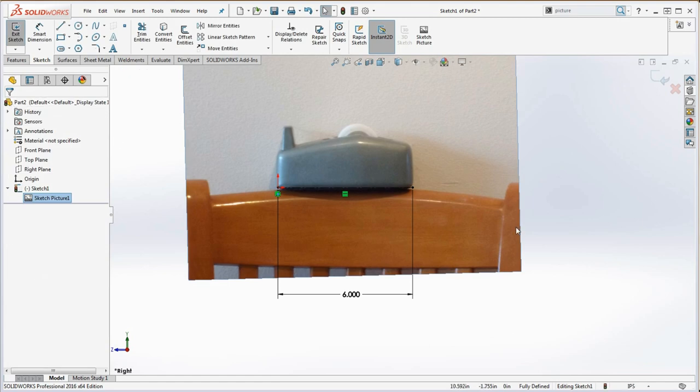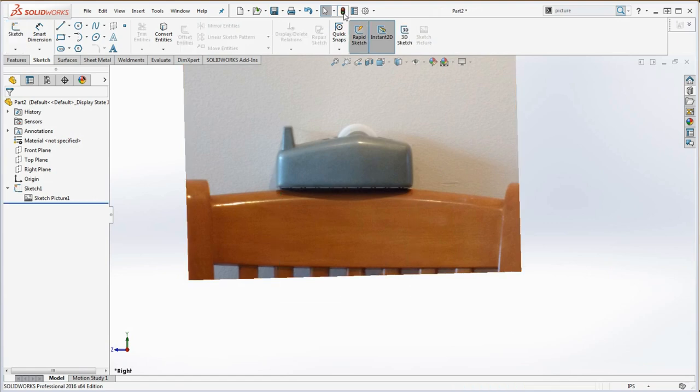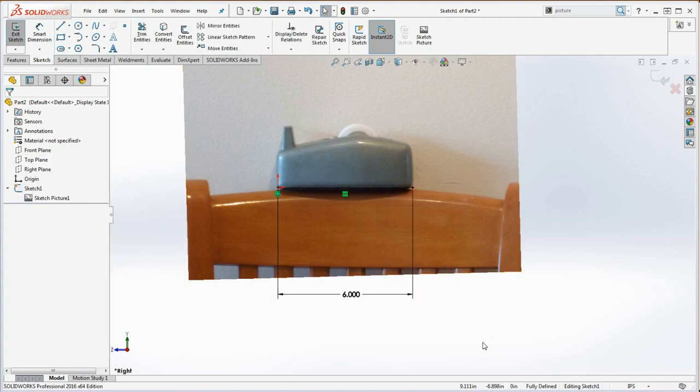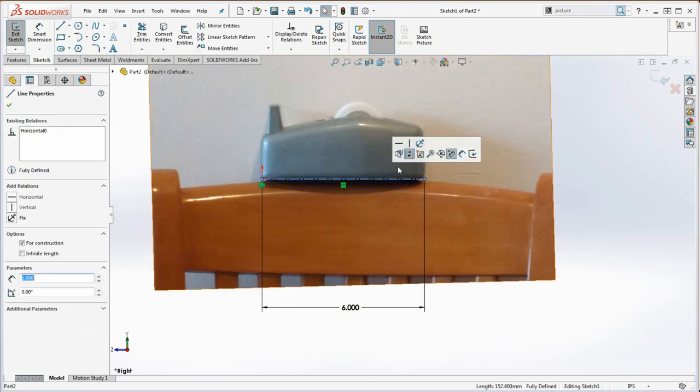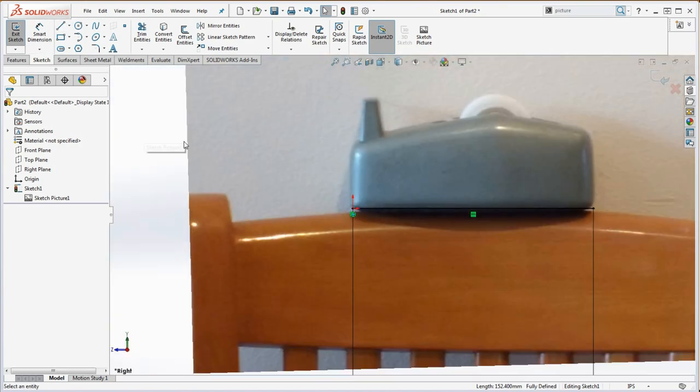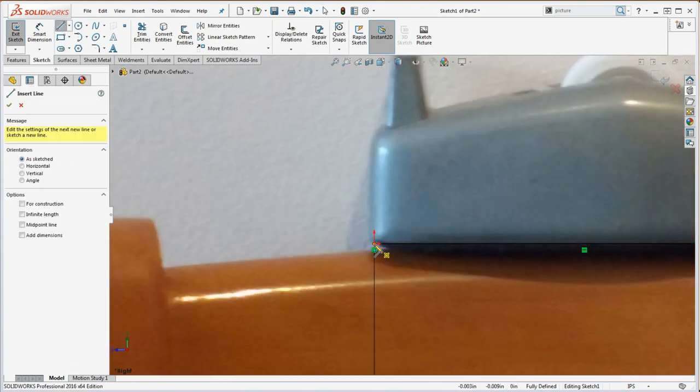Once you get that oriented, put it into place and go to the green check mark. Now it's ready to go — the sketch picture is embedded in sketch number one. If we rebuild that, you can see the gray line in the background showing the side of that sketch, and now we can begin to sketch on top of it using a series of lines, arcs, and maybe even style splines. We don't need to know the other dimensions — we just sketch right on top of that to get a form appropriate for this model.